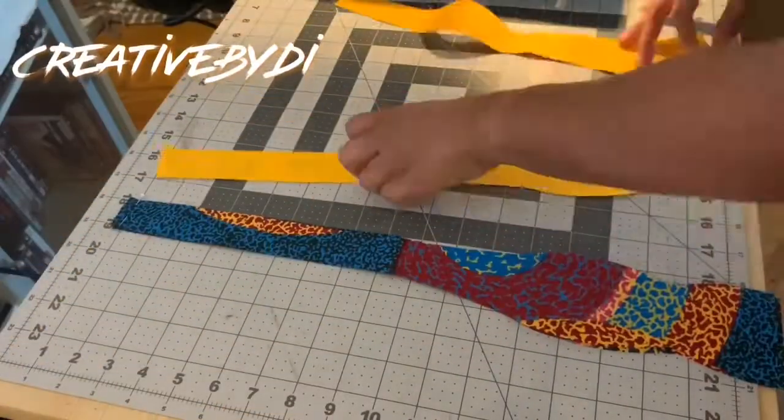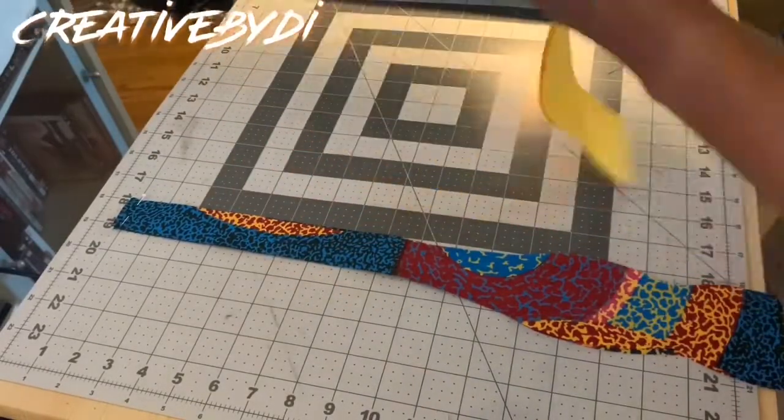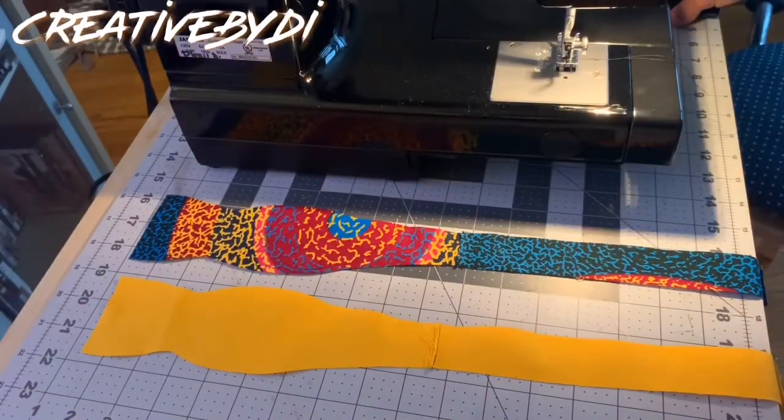Being that I'm working with scraps, I had to go back and sew the other ends to the fabrics, creating the long piece of the bowtie.